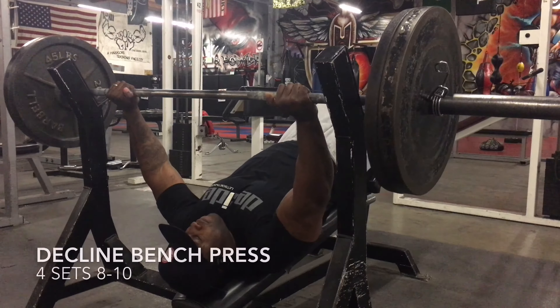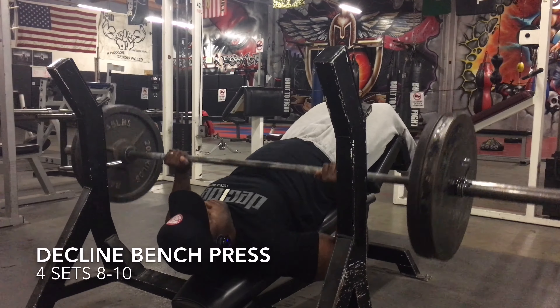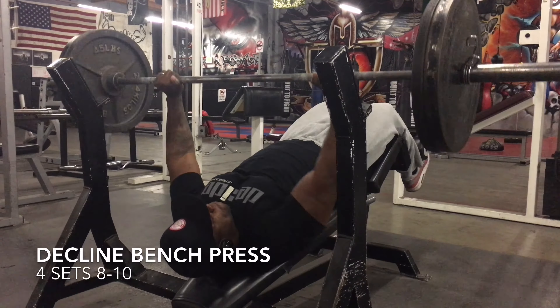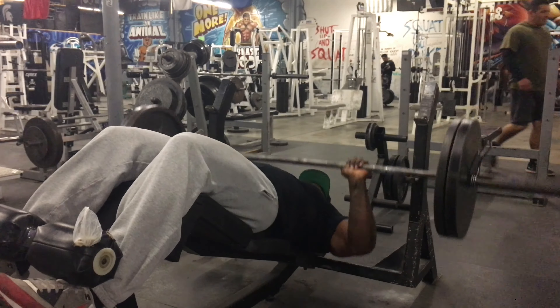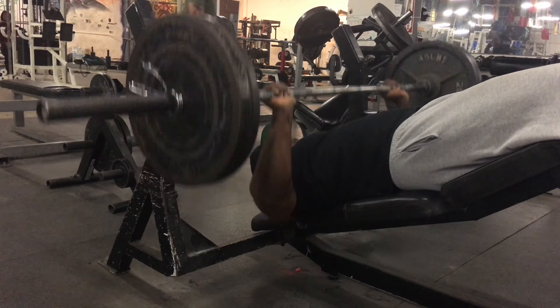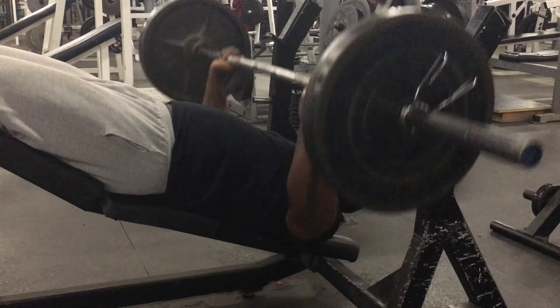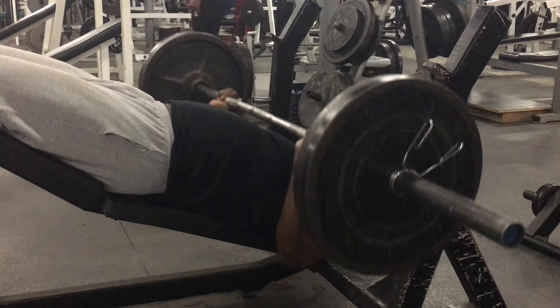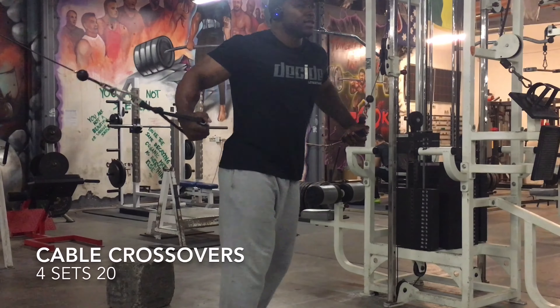Then after that we jumped into some flat barbell bench press. Now I want to say something — you cannot ego lift with this workout. You want to do at least eight to 10 reps, so you want to use some weight that you can control. Don't try to throw like three plates on there and think you're going to get eight to 10 reps, because you're not. I barely got 10 reps with 265.